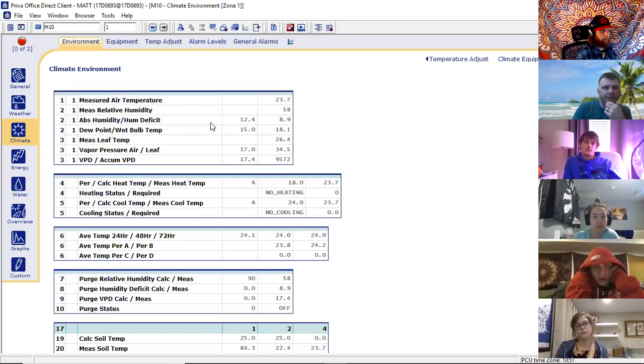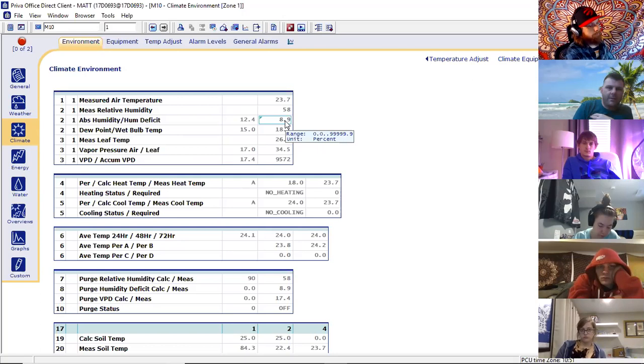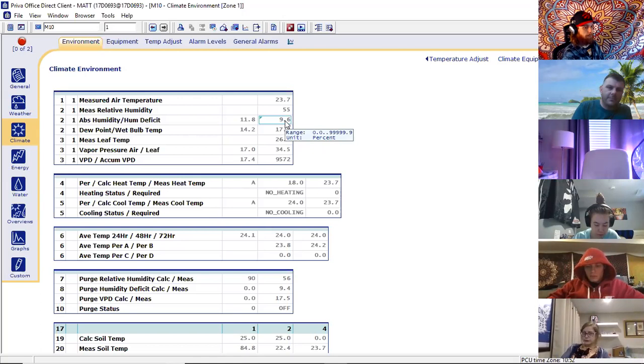There's something called psychrometric graphs — I'll get into that maybe next week or the week after — showing how all of these are calculated from just two sensors. The psychrometric graph or Mollier diagram will tell you specifically what's going on in the air compared to the temperature and the amount of moisture. It gives you absolute humidity — the direct measurement of water actually in the air, like 12.4 milligrams per cubic meter. The humidity deficit is how much moisture can still fit into the air at a given temperature. Think of it as a glass: the warmer the air, the bigger the glass.